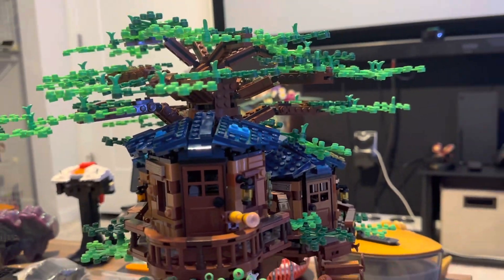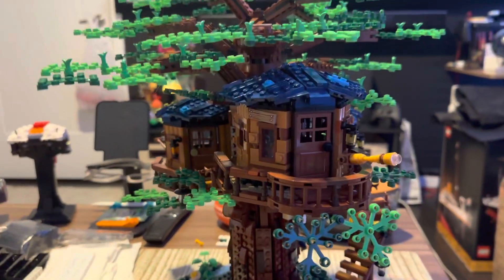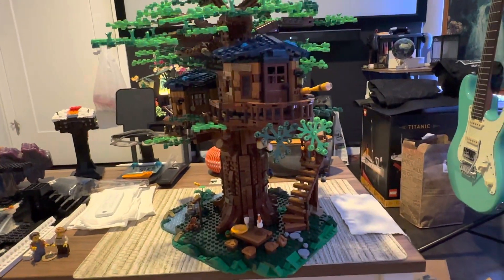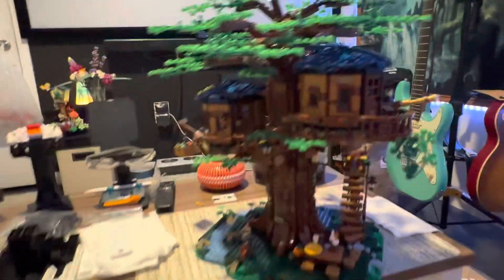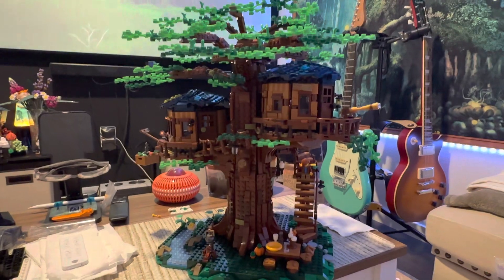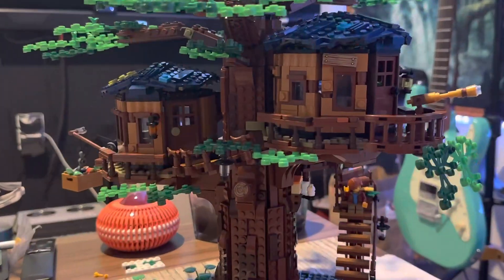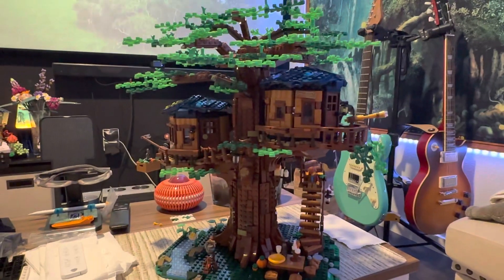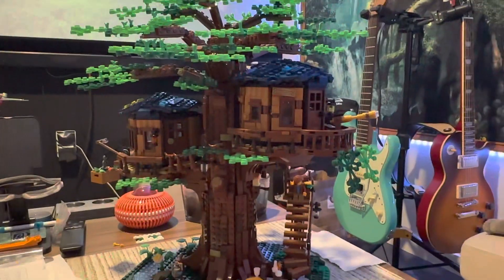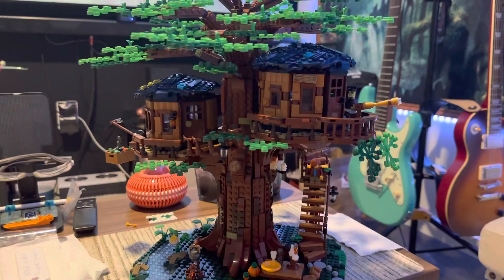My girlfriend's been on the phone FaceTiming as I've been building this, and she's like, 'I think that's my favorite thing you've done so far.' I just want to keep filming in here because it is really something. I didn't think much of it — all the reviews I watched I was like, whatever, it's just a tree with some houses — but man, oh man, what an amazing build.